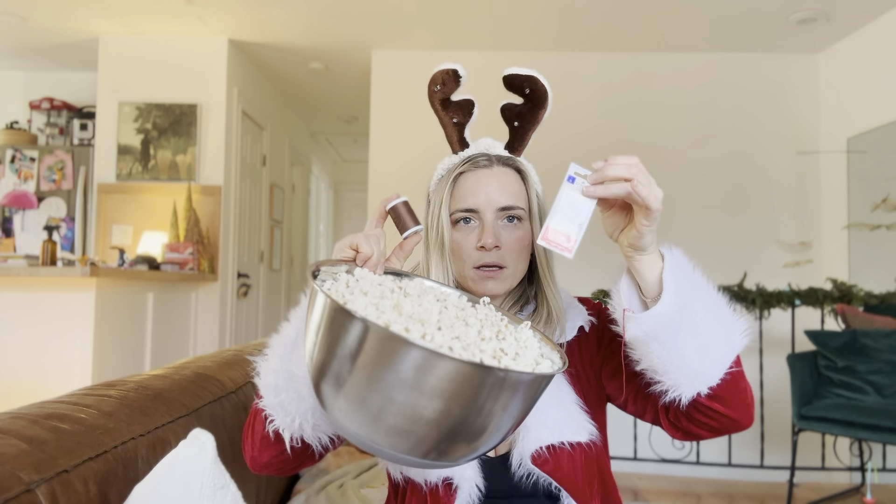You just need stale popcorn. Four ingredients — this is it. That's all you need. It's so easy.